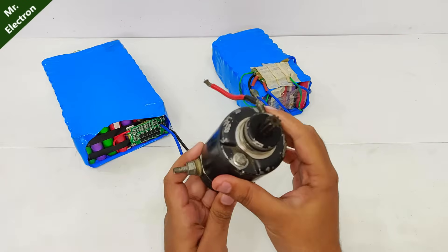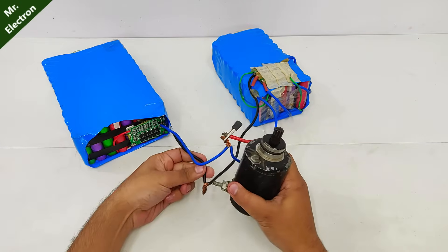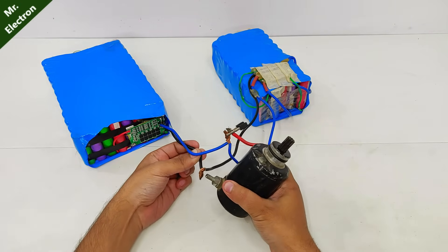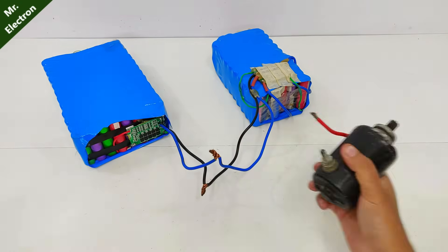Let's test this bike starter motor one more time. It works — as you can see, the current is huge.